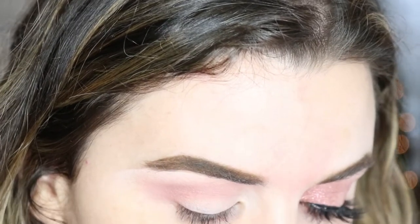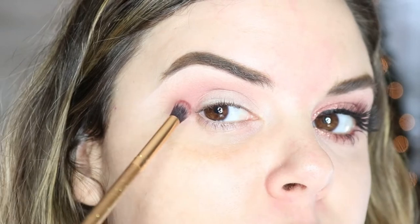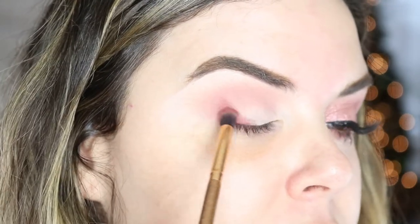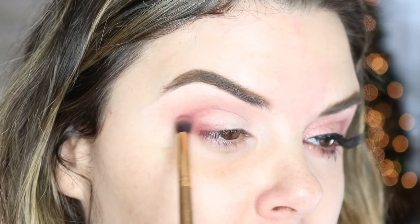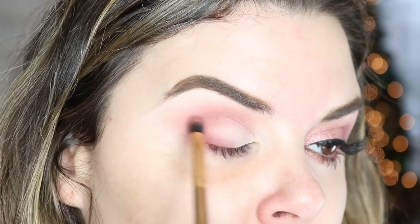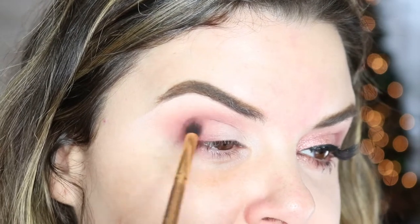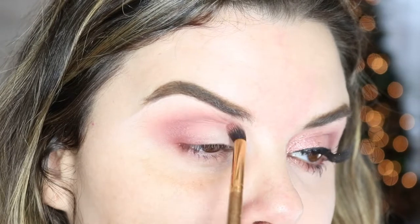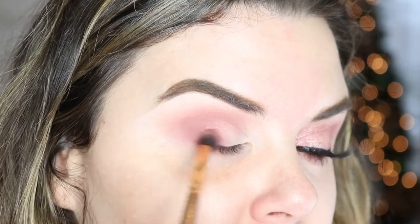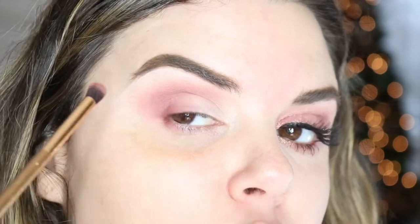Now I'm going to go in with a smaller blending brush with the color Raw. You're going to make a C shape in the crease of your eye — you want the majority of your color right here, so start here, bring it down into your lash line and then up and over, creating a C shape. Take that brush and blend it using back-and-forth circular motions. It doesn't have to be super perfect because you're going to go right back over it with your bigger blending brush to soften it up. You want the smaller brush to place that color so you have more concentration right there.